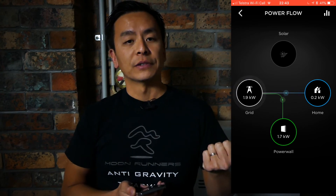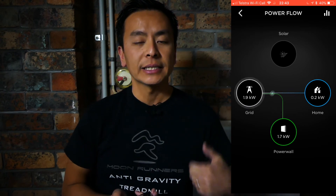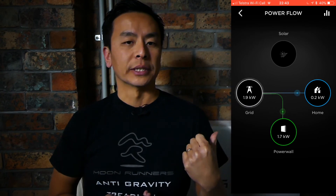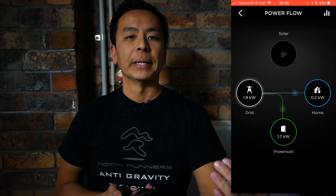This is useful in two scenarios: one, if you have some rainy days coming up and you know the sun is not going to do much because it won't be out on those rainy and cloudy days; or two, if you've bought a Powerwall 2 without solar panels, then you can charge it during your off-peak times to use during peak hours.